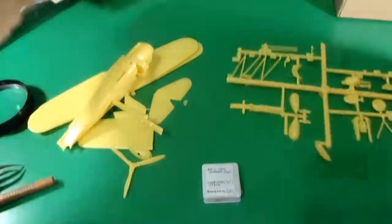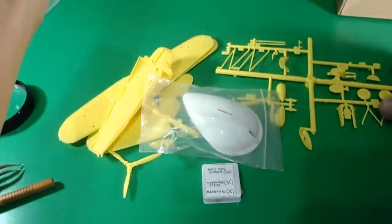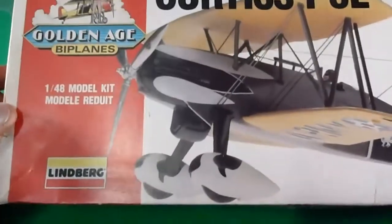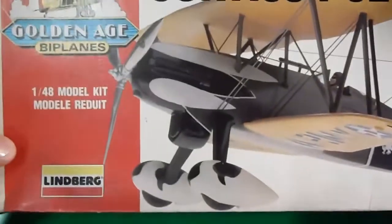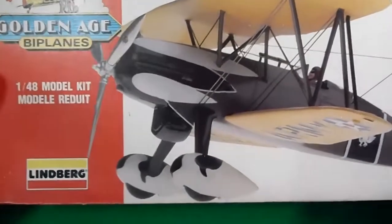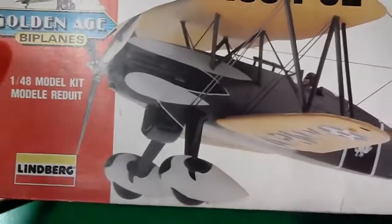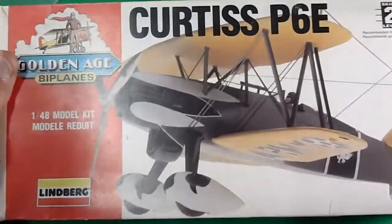The Curtiss P-6E Hawk is already described in this YouTube review. Well, everyone, thank you very much. Don't forget to subscribe to the channel and stay tuned for the next reviews. Bye-bye.